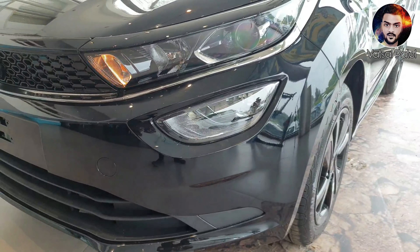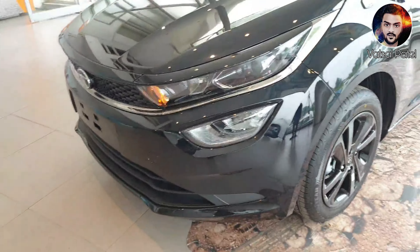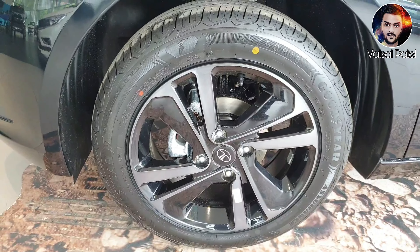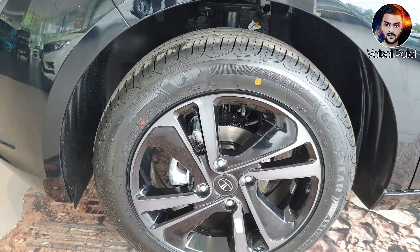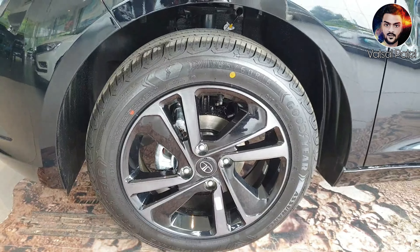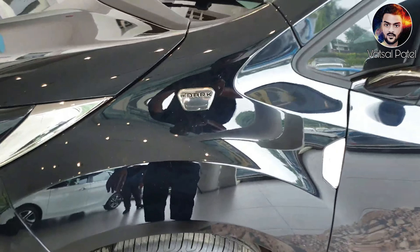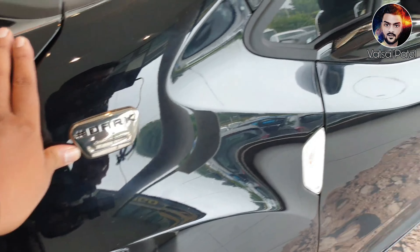You will get to see the same profile on this side. Alloy wheels are also given in the Dark Edition. If I talk about this profile, it's 185-60-R16. These are alloy wheels. And you will get to see the Dark Edition badge here.